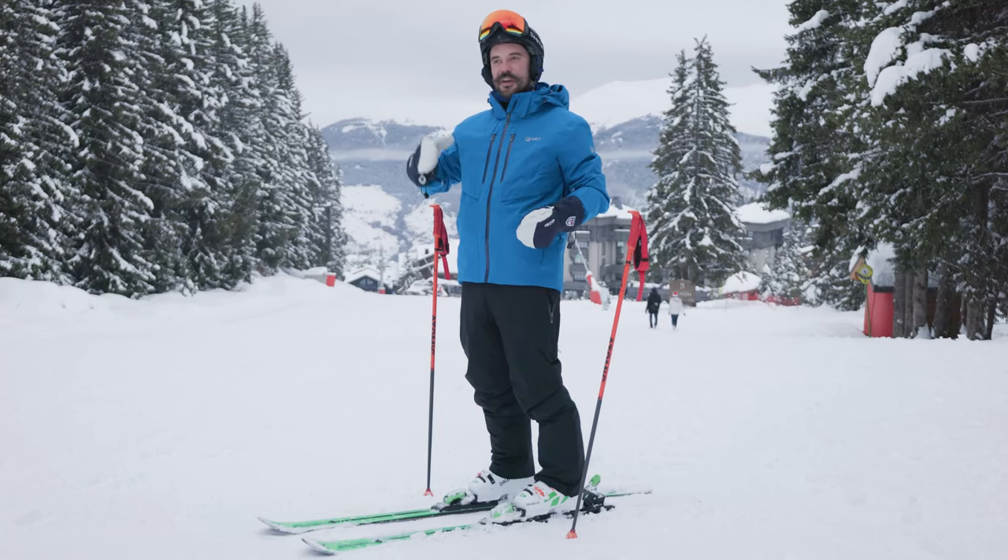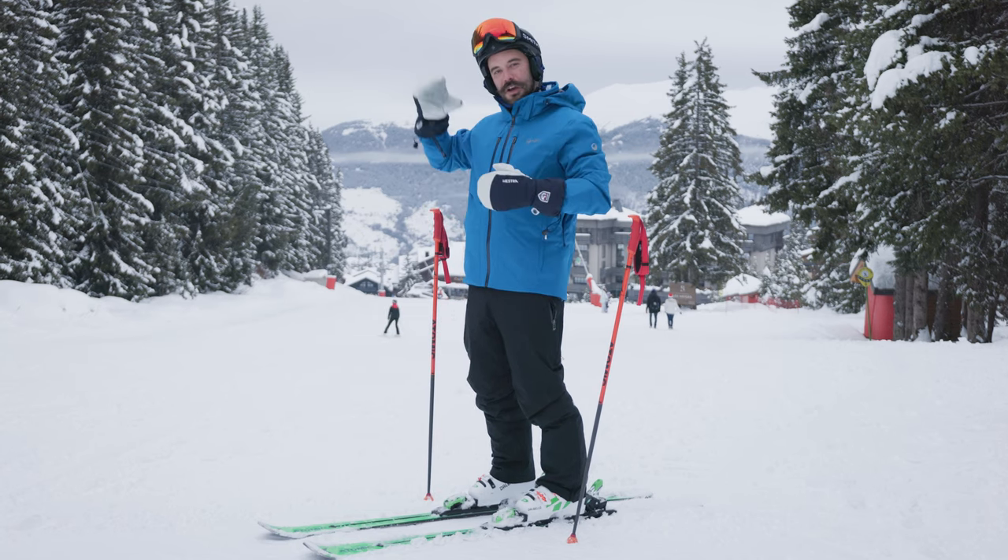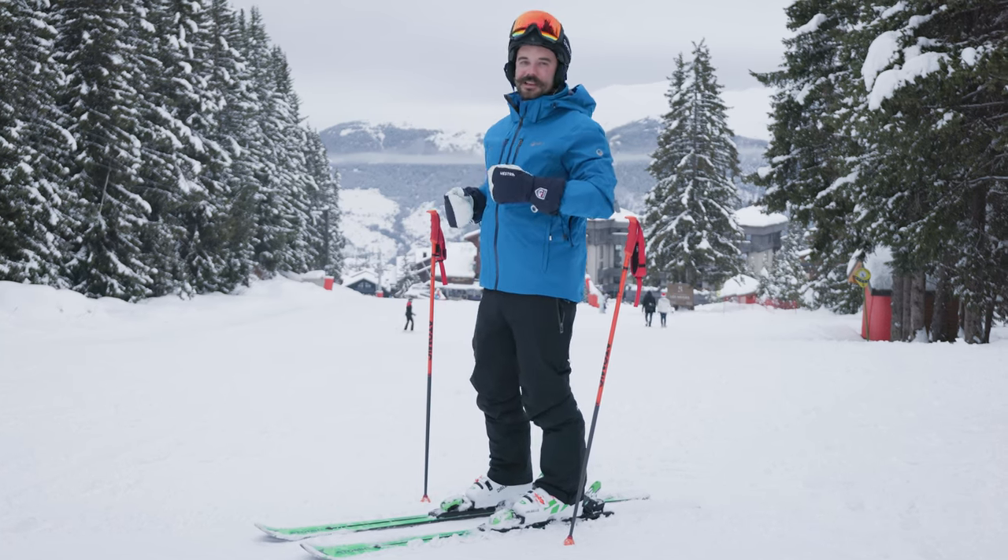Congrats guys, well done — those are our first parallel turns! If you want to build some confidence and go explore the mountain, book a lesson on Maison Sport.